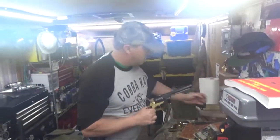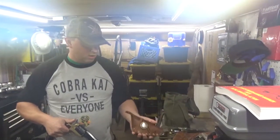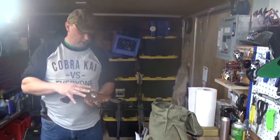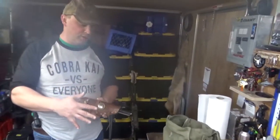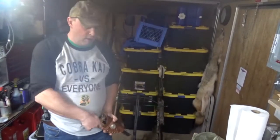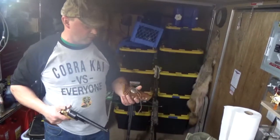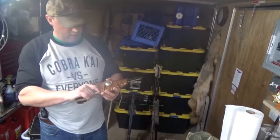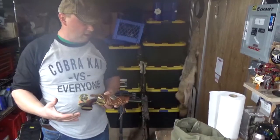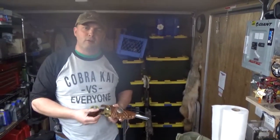I wanted to show you this quick-draw holster my buddy Roy made for me years ago — from the movie Outlaw Josey Wales. You flip this off the hammer and you're supposed to pull it out real fast. I'm not comfortable with it, but that's the idea behind it. I really got into SASS — the Single Action Shooting Society — over in Bend, Oregon. Some of the most fun I've ever had in my life, way more fun than Disney World.